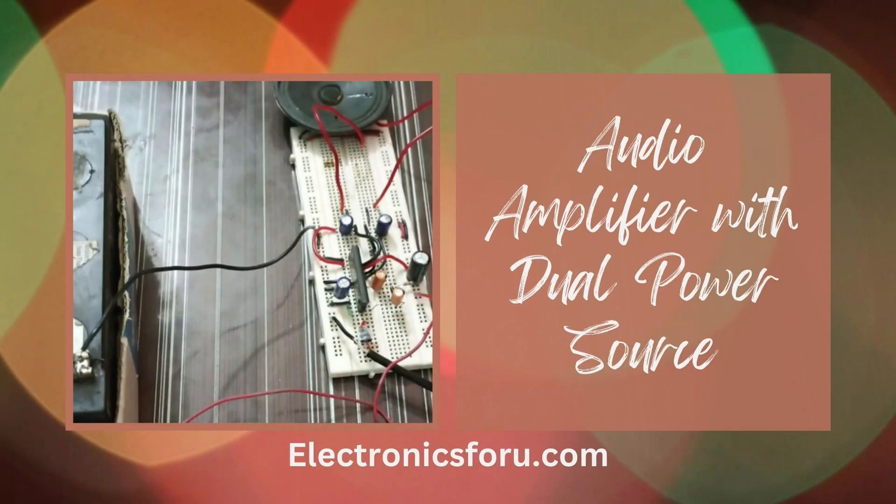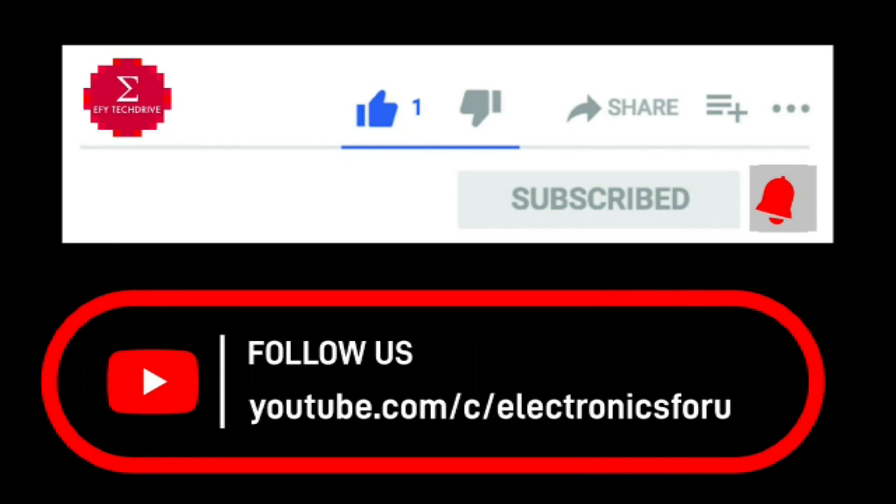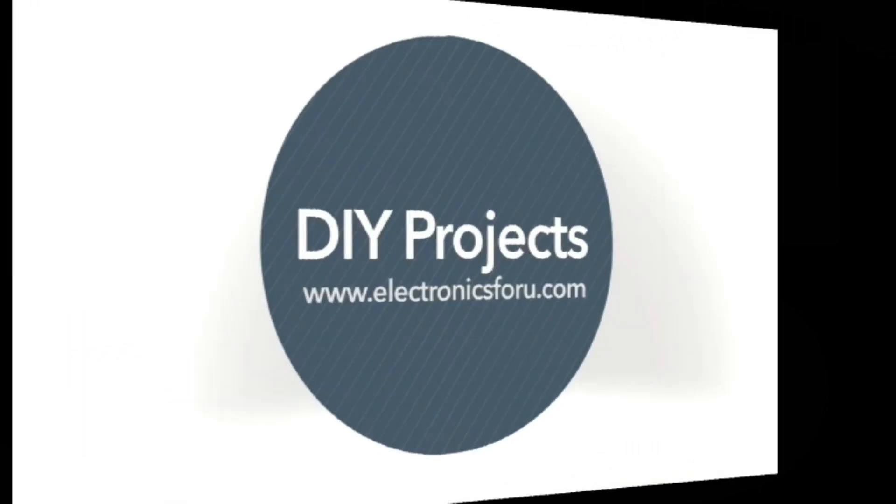Interested in making this DIY project? Refer to the URL below for the complete circuit diagram and detailed project overview. Do like, share and subscribe to our channel for more such DIY proof of concept videos. Thank you.